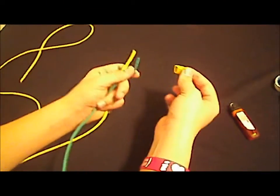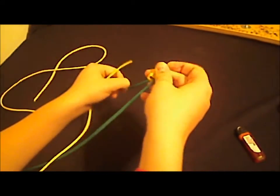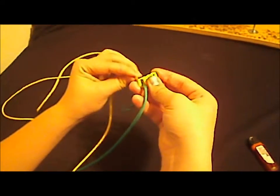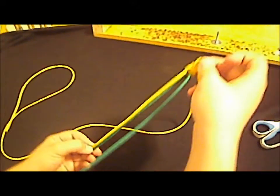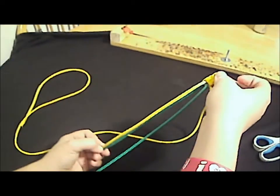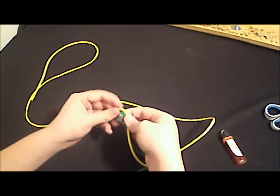Now we're going to apply the buckle. You take one piece of paracord, you put it in going facing down, you take the other one, and you put it in facing up — like that. Now you pull the pieces of paracord even with each other about how long you want it, and you take the end and tie a knot. So it should look like that — the buckle right there with two strands coming down.